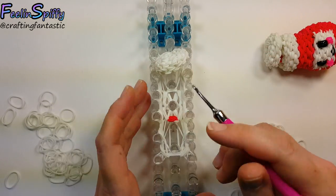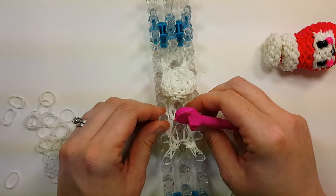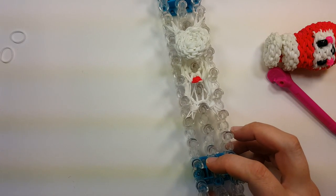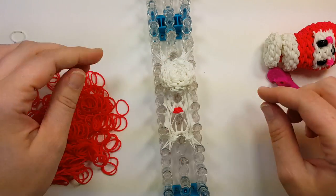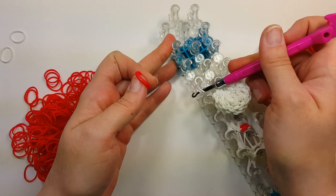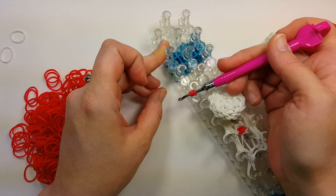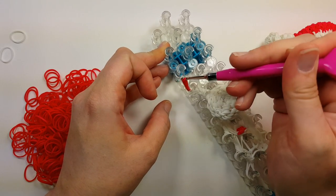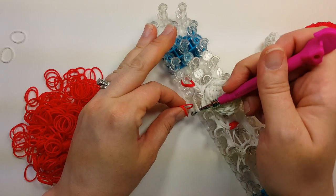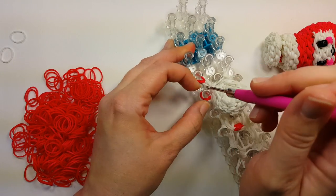Flip the bottom four on every pin. Push these toward the center. Now we're going to switch to the red. To do that, we're going to puff all of these pins. Take two red bands, go through the four white bands on each pin with your hook, pull up the two red bands through the center, put both ends back on your hook, take the white bands off the pin, and put the red bands back on. Do that all the way around on every pin.